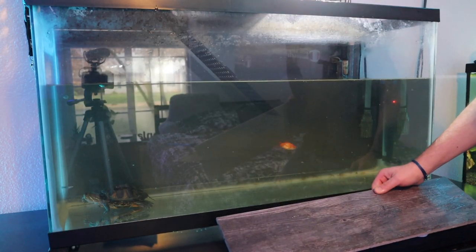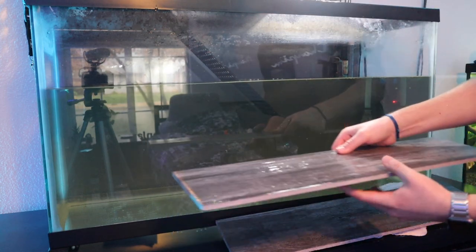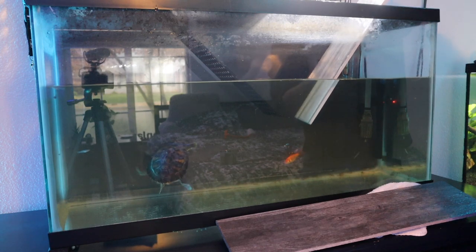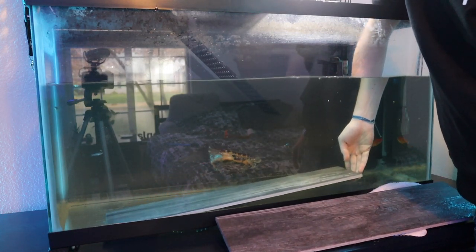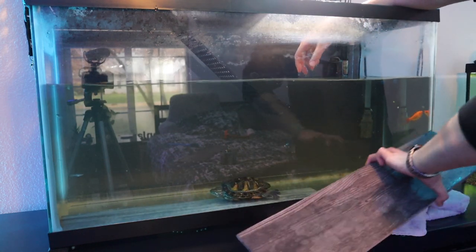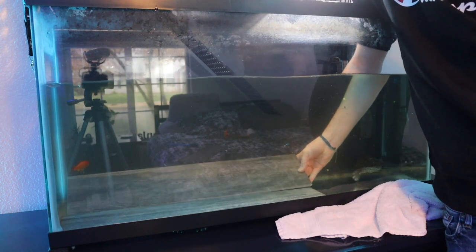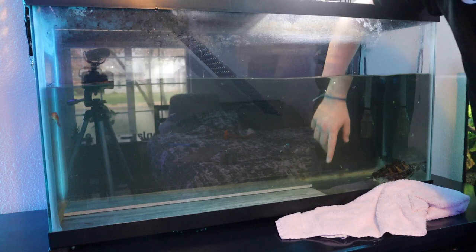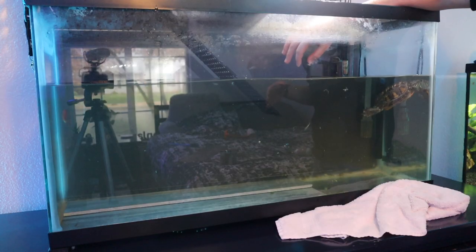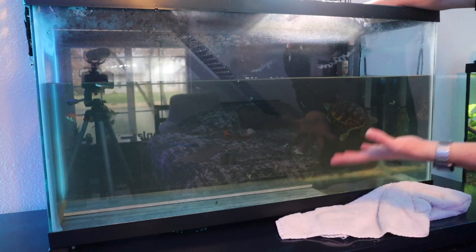Now that the tank is empty, I went ahead and cut off the float to the canister filter because it was so loud. I cleaned the tiles — washed them with just hot water and scrubbed them down. I'm going to take one, go right past the turtle, and slide it all the way down — I don't want to crush you. There's the first one in. He's so confused, he has no idea what's going on. There's the second one in, and of course they don't fit — they're off by a very short amount. I'll have to cut about 1/16th or 1/8th of an inch off so they sit flush.